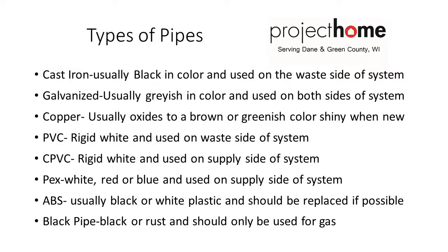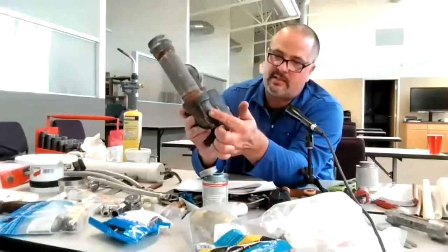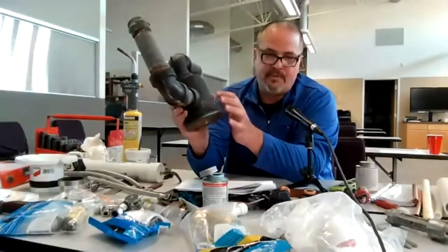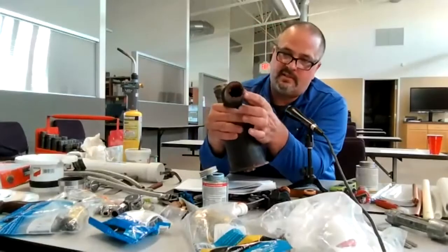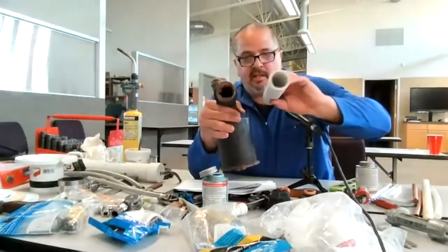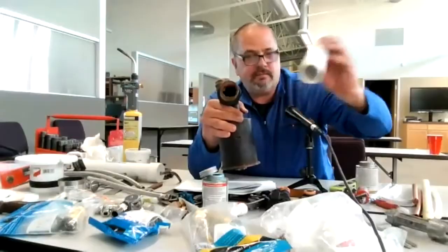Types of pipes: we have cast iron, which is usually black. I have part of a drum trap here — this elbow is cast iron and this is galvanized. When you get galvanized, there's sediment inside, whereas PVC hardly gets any sediment because of the material.